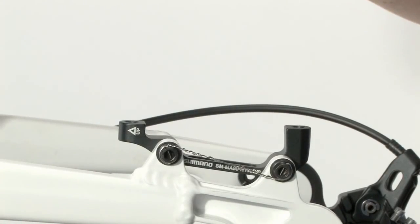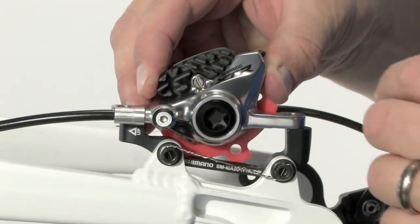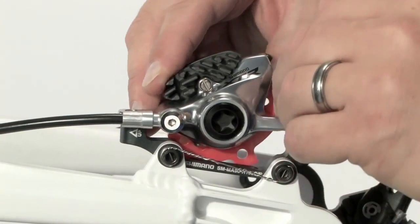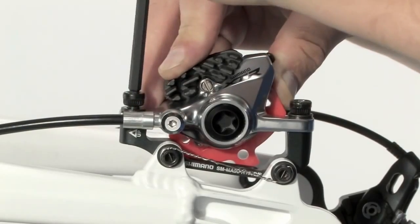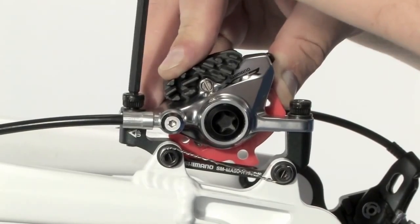Once the brake system has been bled, position the caliper onto the adapter, insert the fixing bolts, and hand tighten them until the caliper is slightly loose on the adapter.